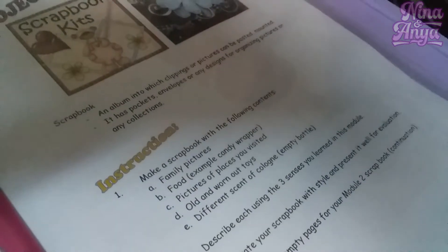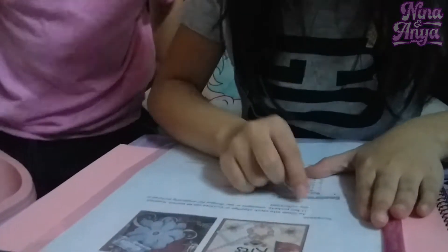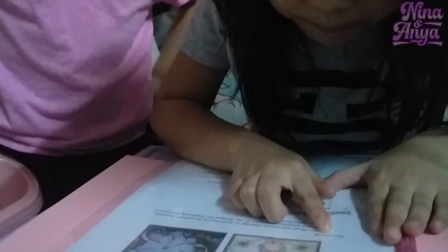Here are the things that we need. Glue. My color. Let's read the instructions. Scrapbook.